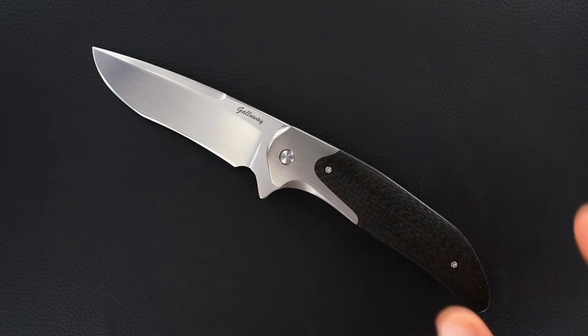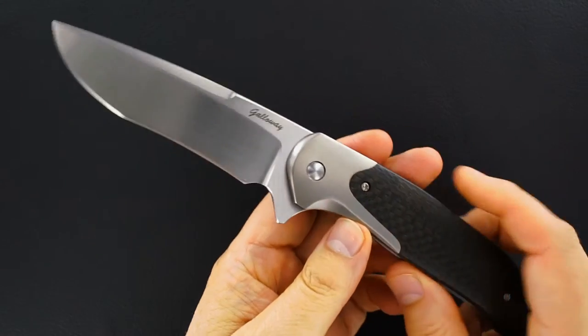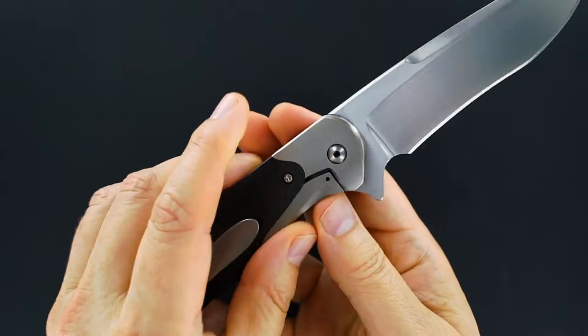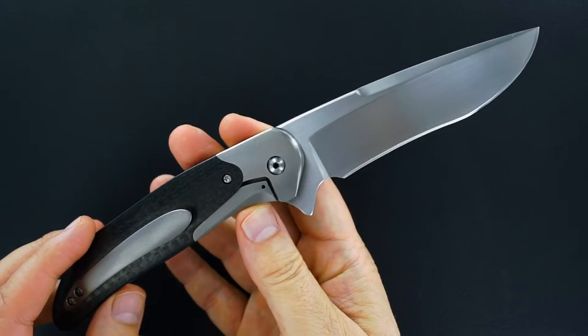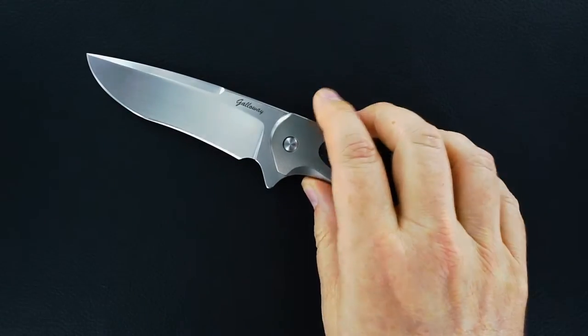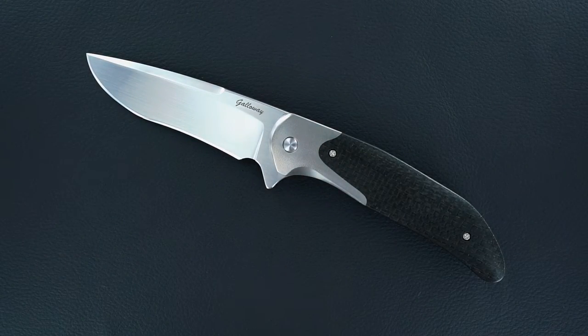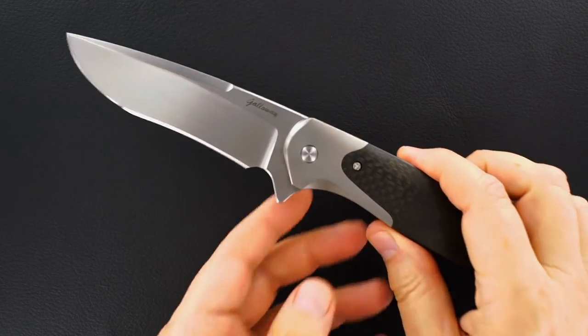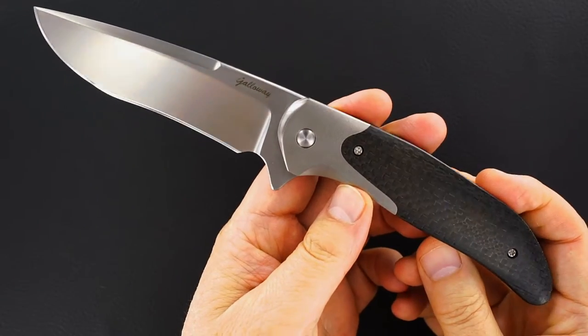Hey guys, got a beautiful Daniel Galloway mongoose flipper bolster lock. Daniel Galloway has jumped from being an exceptional mentee of a couple of the top makers to being very much a top maker in his own right.